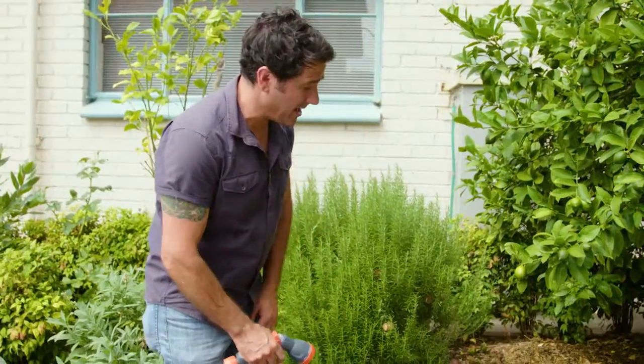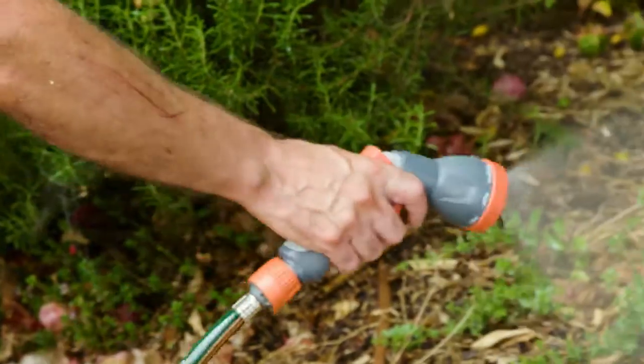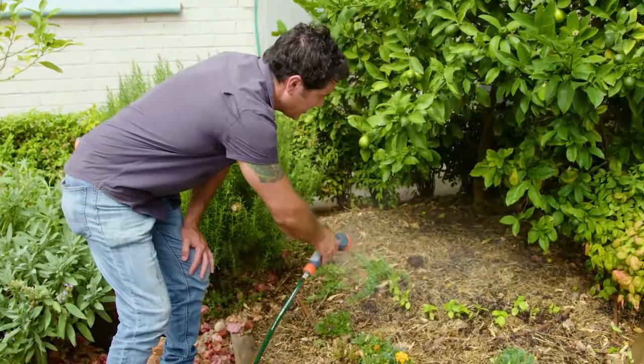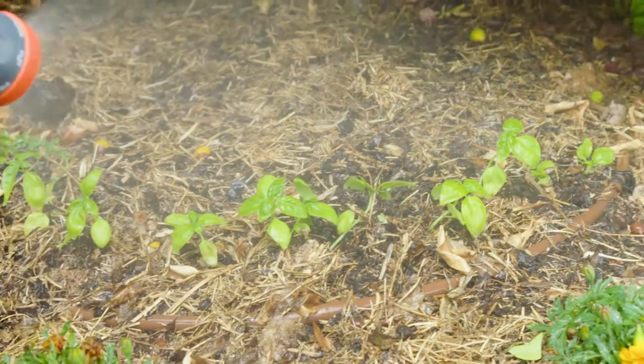This hand spray here is great — it's actually got eight different patterns. As you can see, we've got some seedlings here. The beauty of this is that we can come through, hit it with the mist, and give them a nice drink without actually blowing these seedlings out of the ground.